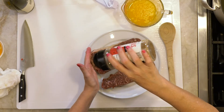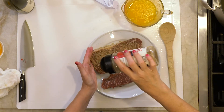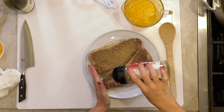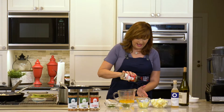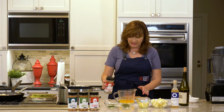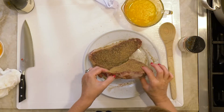These steaks are an inch and a quarter thick, so you want to put some rub on it but you don't want to absolutely bury it and make it too salty. This rub is not a super salty rub anyway — it's got black garlic and has tons of umami.